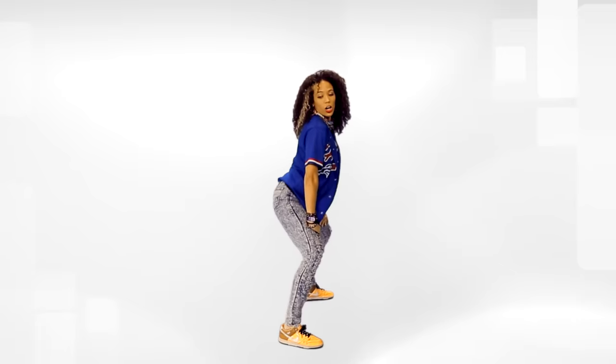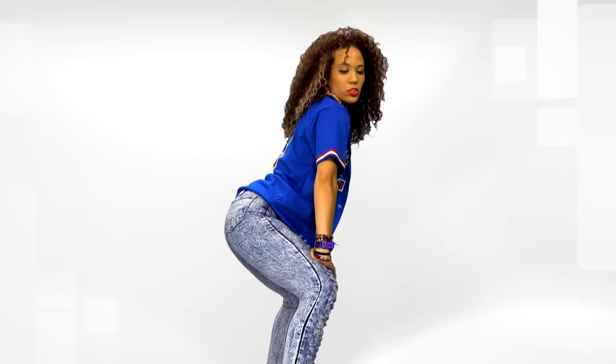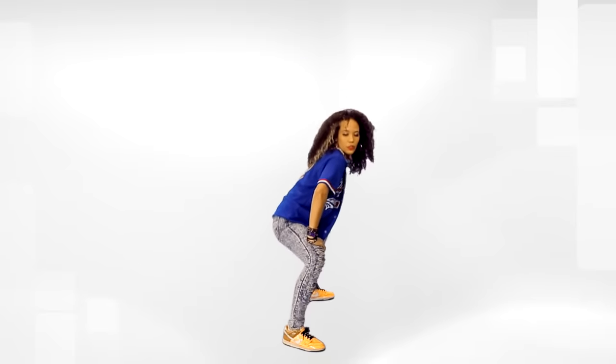So here — arch, drop. Arch, drop. Arch, drop. Ready? Six, seven, eight. We go one, two, three, four.